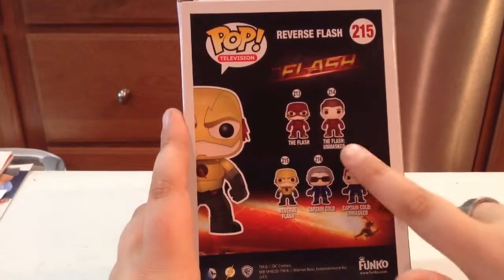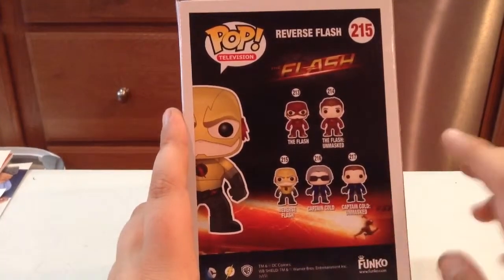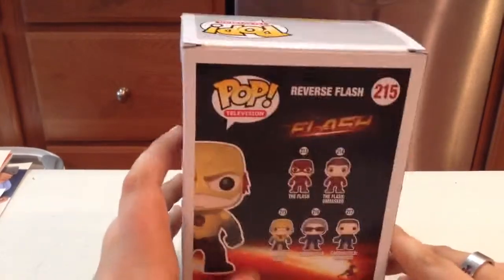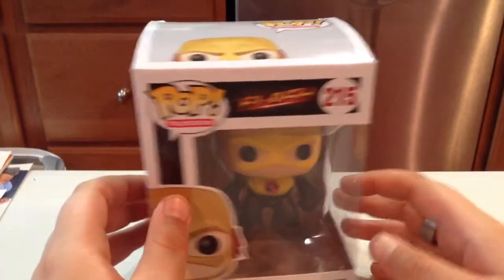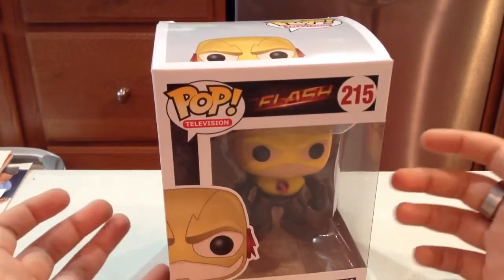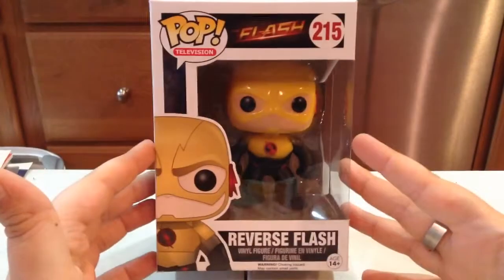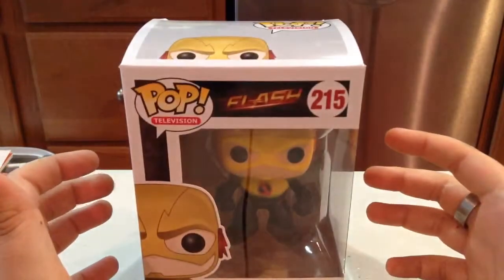I might not review those two, because I do have Captain Cold. Anyways, that's the box. I'm going to get it opened up and when we come back, we're going to be taking a better look at The Reverse Flash. Stay tuned guys, I'll be back.